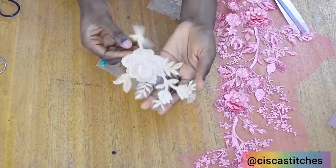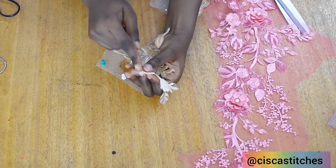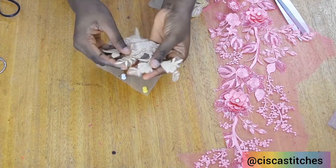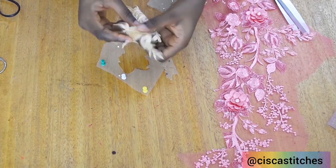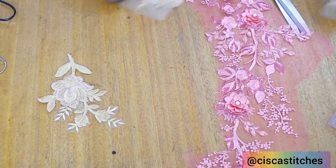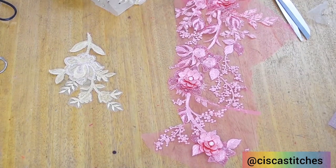This is the first appliqué that we have cut out. You don't want to try to go too deep into places that are very thin, otherwise you may have an issue sticking it onto whatever dress you want to attach the appliqué to. Now I'll go ahead and cut out more appliqués from both fabrics, and you're going to see what we have at the end.